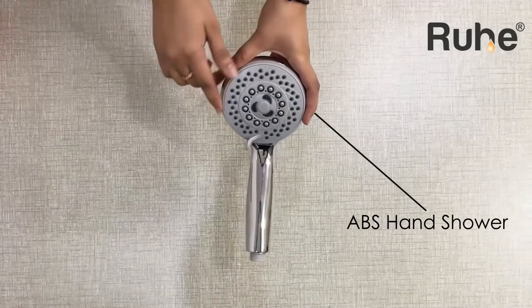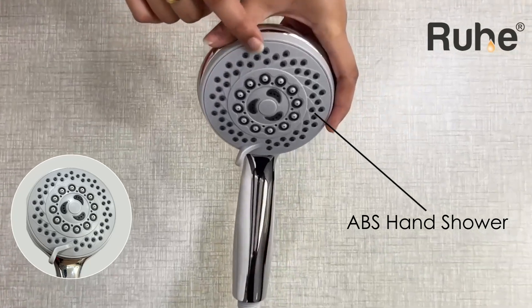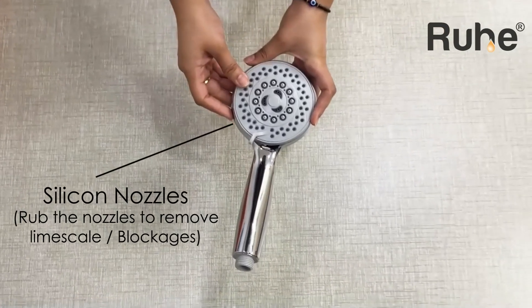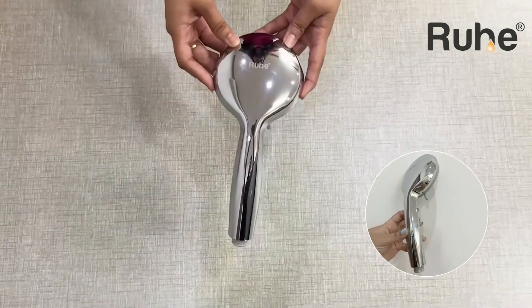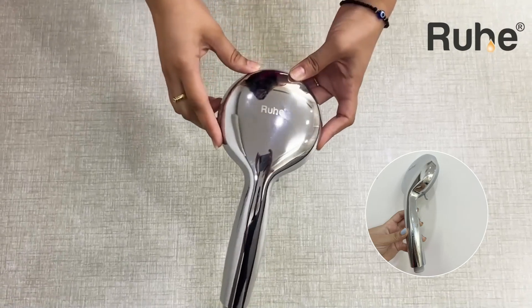Introducing the all-new Sigma Multiflow Hand Shower — chrome-plated, unbreakable ABS se bana shower. Yeh hand shower aata hai multiple easy-to-clean silicon nozzles ke saat, in different shapes for different types of spray patterns like Focus Flow, Massage Flow, and Rain Shower Flow.